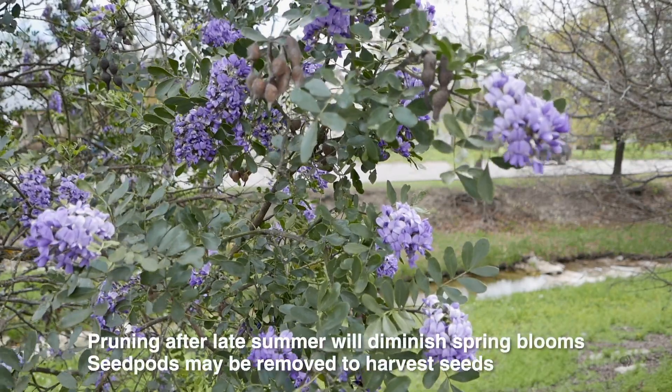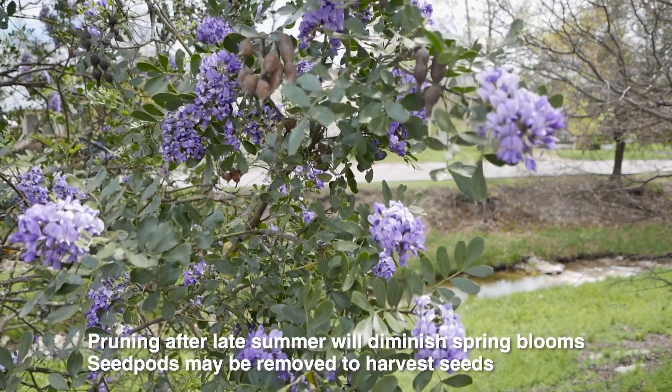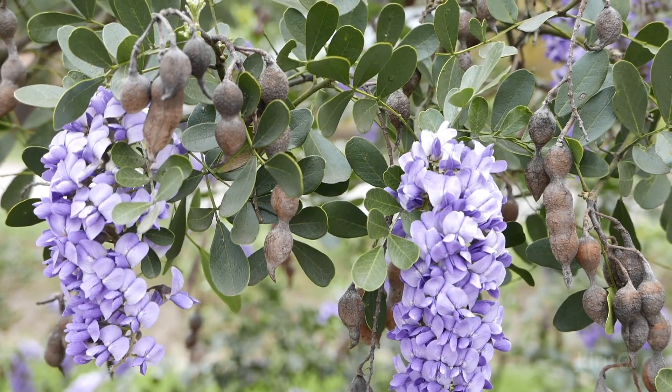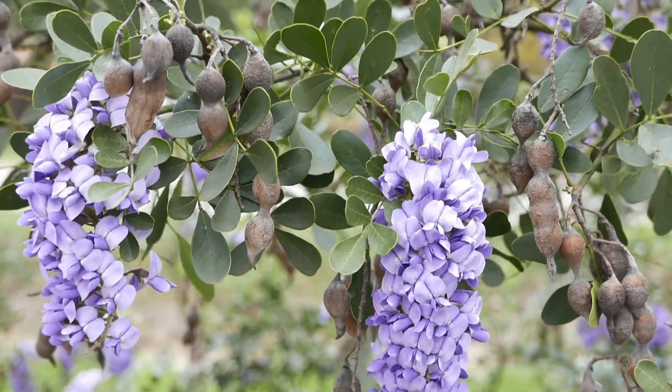People often want to know when is the best time to prune a mountain laurel tree so that you don't impact the flower production in the spring. The best time to prune would be in the summer, after the tree has finished its flower show. That way, the tree still has time to set new growth and new flower buds that will emerge in the following spring.